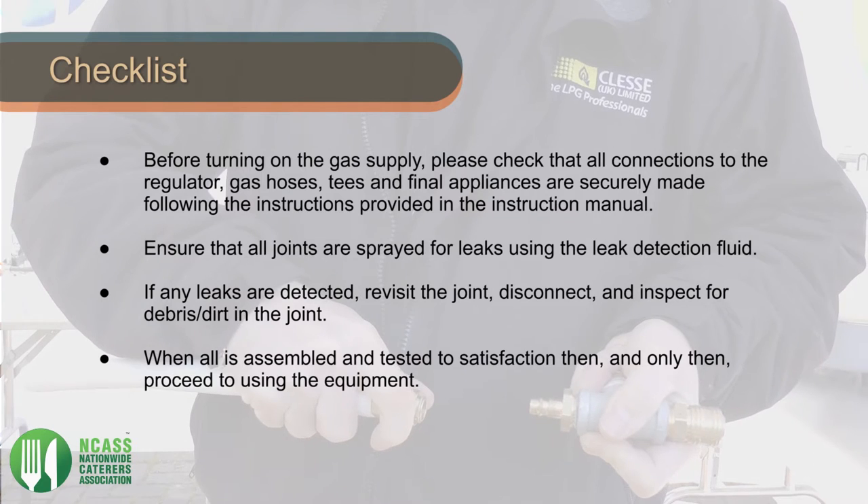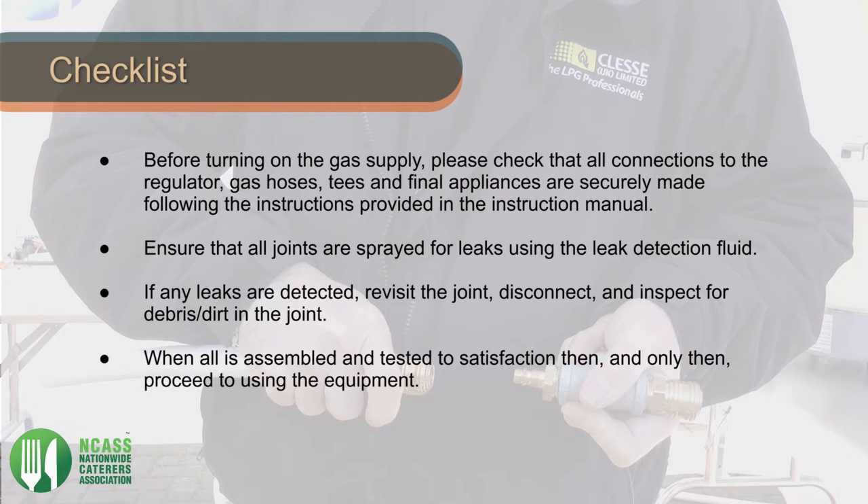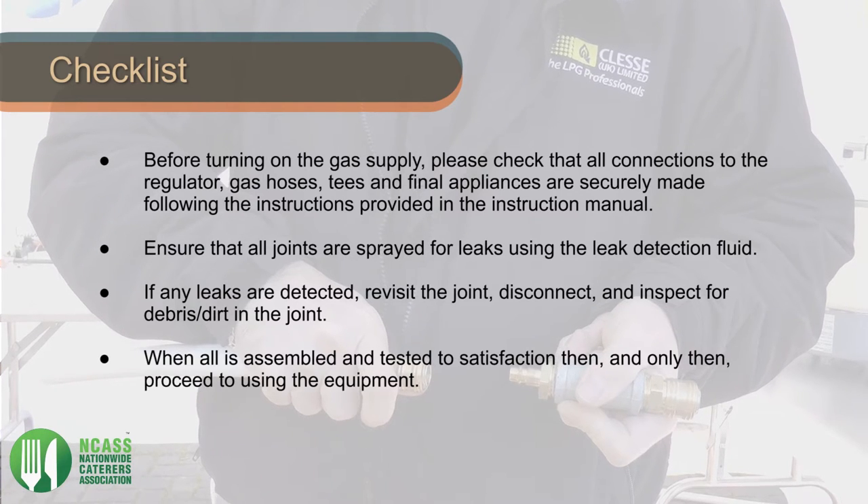If any leaks are detected, revisit the joint, disconnect and inspect for debris or dirt in the joint. When all is assembled and attested to satisfaction, then and only then proceed to using the equipment.